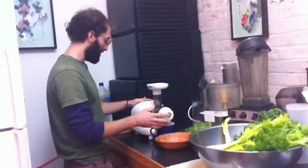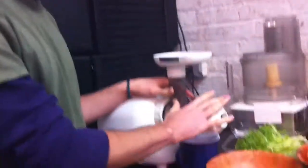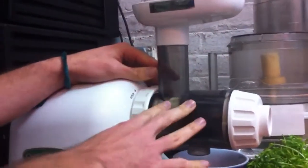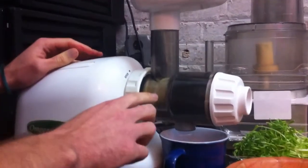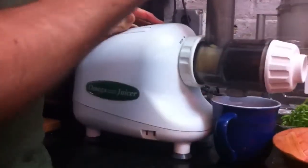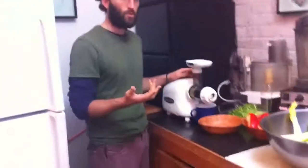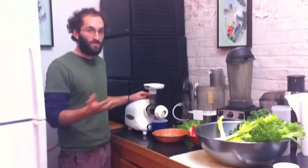We are blessed to have a single auger juicer. These are so nice — there's almost no metal involved in the whole process, so very little oxidation. It's a very slow-moving auger that is very gentle, not like a violent centrifugal juicer. So with this you can make juice that will last you for at least two days. You only have to juice three times during a whole five-day fast.